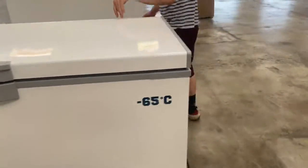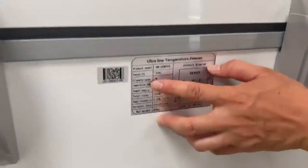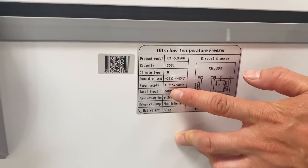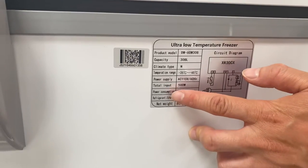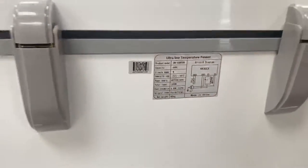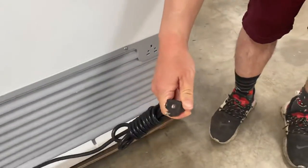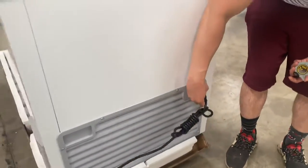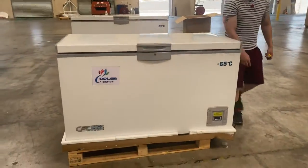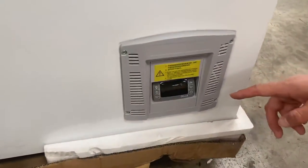Coming back here, let's look at the diagram of the schematics. The capacity is 108 liters, with a temperature range from negative 25 degrees Celsius to negative 65 degrees Celsius. The total input is 500 watts, and this unit connects to a standard 110 to 120 volt outlet. Last but not least, here is the analog temperature controller.